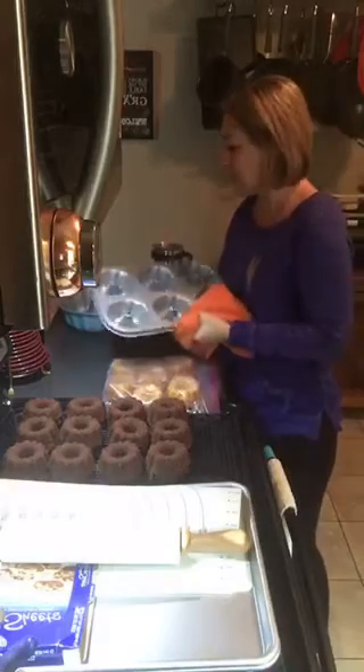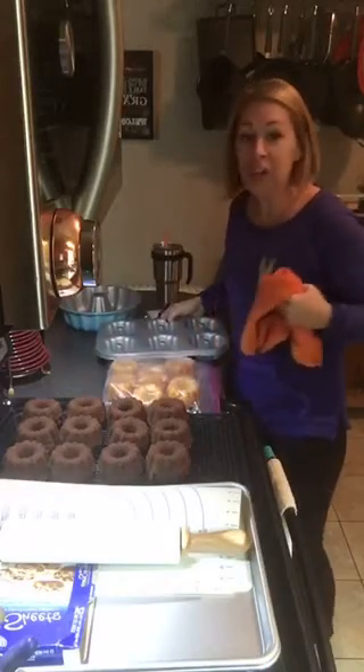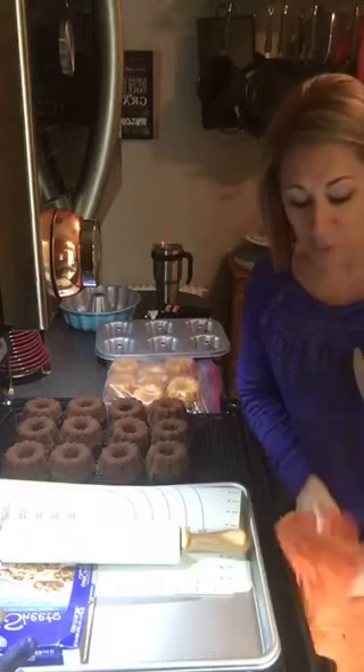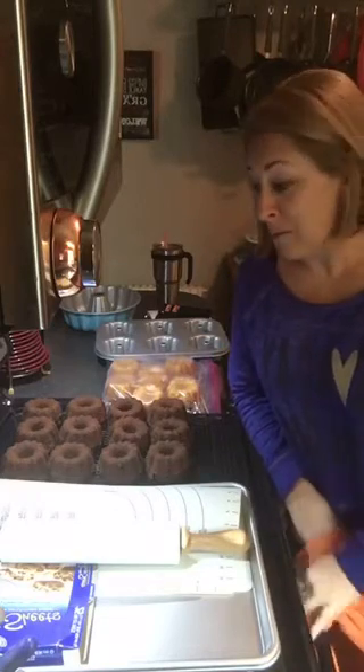I wanted to tell you guys about this right here. We're going to go live later at our recipe night and show you all the ganache and all that stuff in the slow cooker. But I wanted to talk about why you should freeze your cakes and when to freeze your cakes.